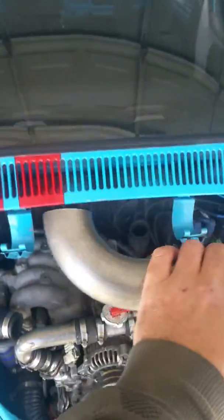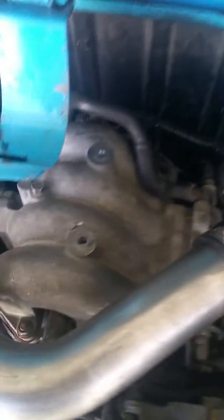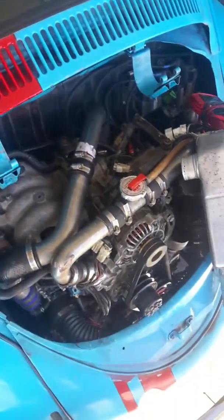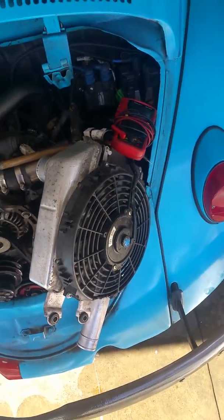To make life easier, you will want to make an intercooler pipe that connects from the intake over to the turbo. That way you can fully warm up your motor and not have the intercooler in the way.